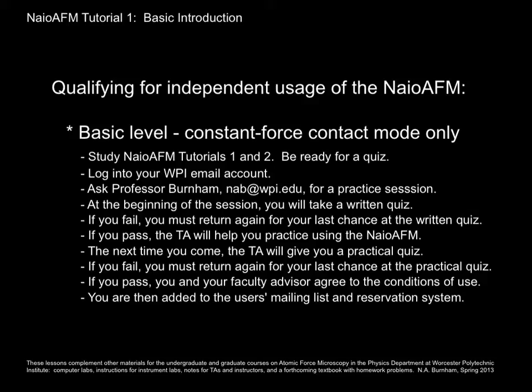Here are the steps for basic qualification for constant force contact mode only. You will study these first two tutorials and be ready for a quiz. You will log into your WPI email account and email me, Professor Burnham, to request a practice session. Make sure you email me from your WPI account so I know you're a WPI student.